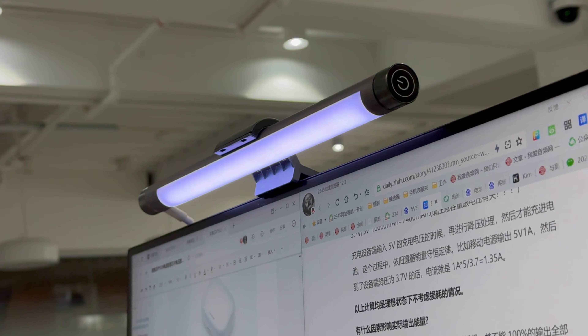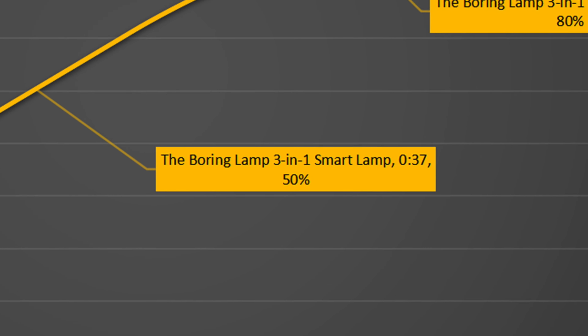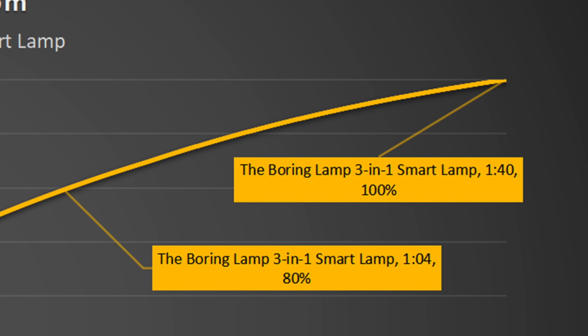Next, let's do the full charging test. We charge the battery with the original charger and record the data with the PA300 power meter. We plot the data into a curve to see how fast it can be charged. The battery can be charged to 50% in 37 minutes, 80% in 1 hour and 4 minutes, and it takes 1 hour and 40 minutes to be fully charged.